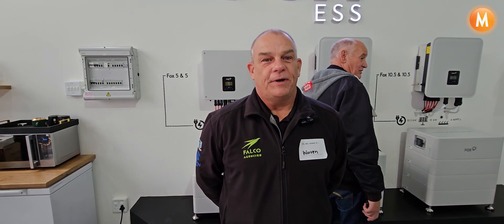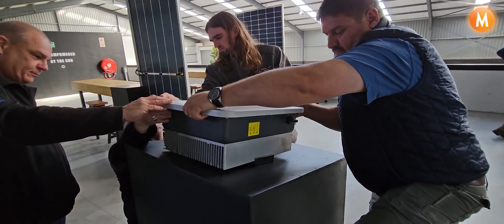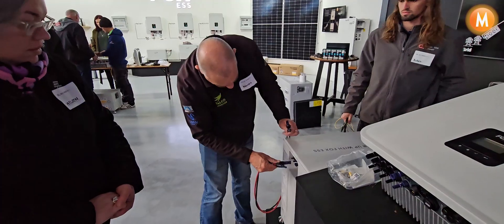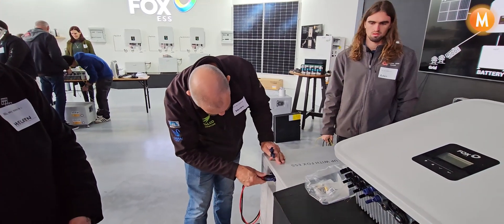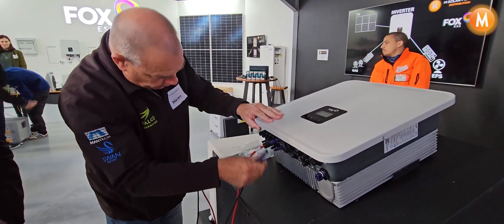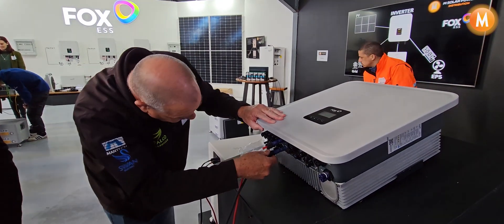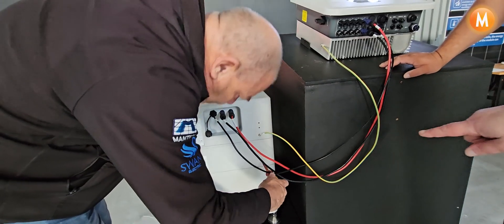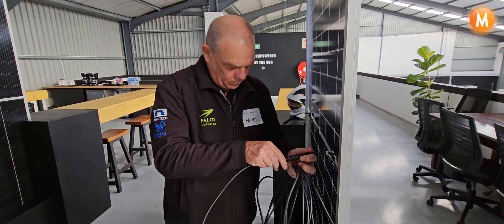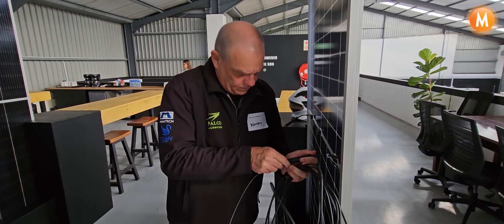The training today has been very informative. We've found out a lot about the battery safety, which I think is a big selling feature. Also the high voltage of the batteries and also the versatility of the system — being able to run more kilowatts than what the unit is capable of for a minute, which makes a big difference for start-up currents and people's systems that have been tripping out.